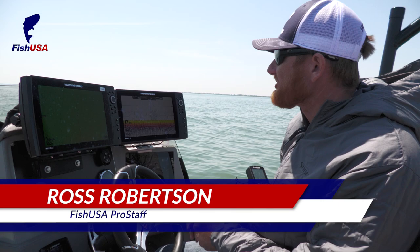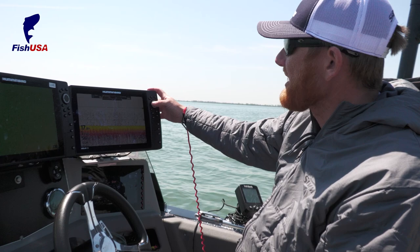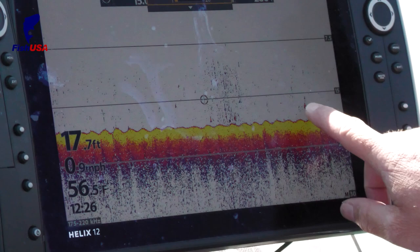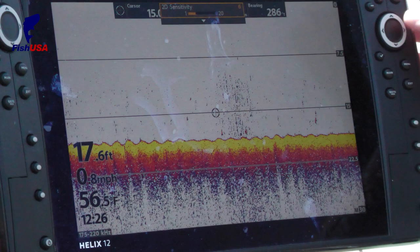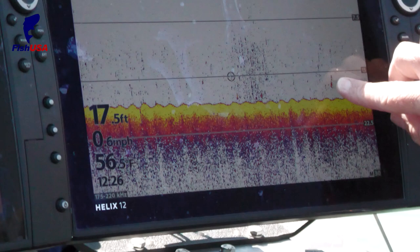When using 2D sonar, one of the most overlooked things is marking fish at speed. We were just running about 25-30 miles an hour and took a screenshot of this. My sensitivity was at about six, which in 17 feet of water was a little too much. As I clean up that clutter a little bit, you can see a much clearer picture. Those little marks — if you have your transducer set up properly — are actually walleyes, or at least fish we marked at speed. If your sensitivity is too high, they get lost in the clutter. That's the advantage of having color sonar.